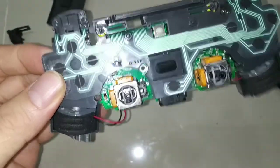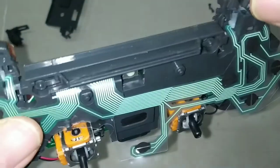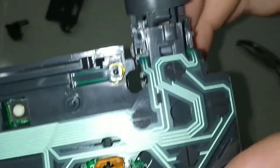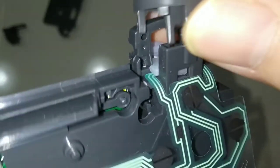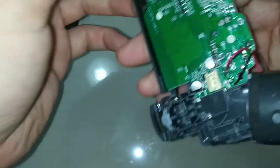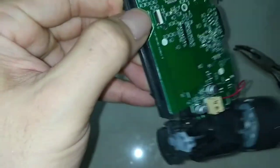Next, put back R1 and R2. Then I want to open it again briefly — I want to show something I haven't talked about: the speaker. It's quite amazing that the speaker is only like this — I just noticed that now.